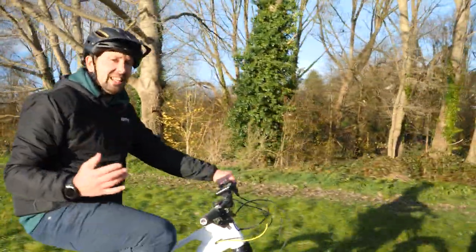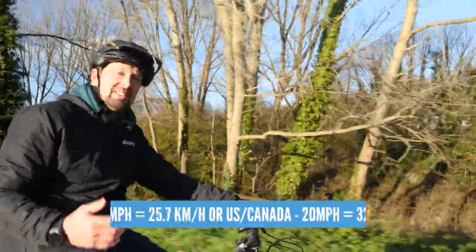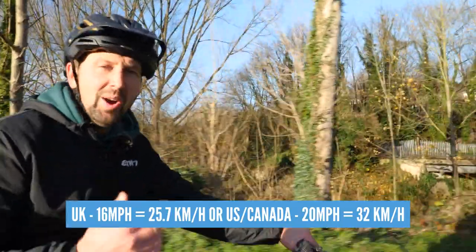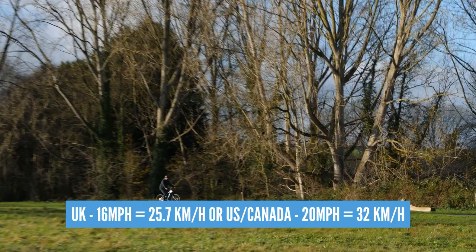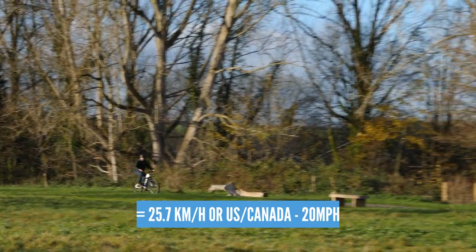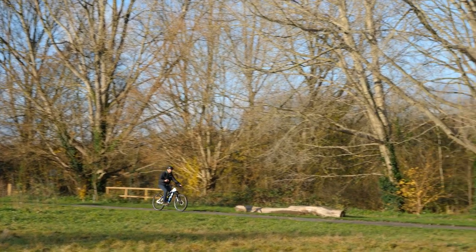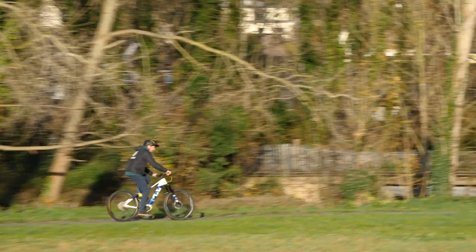Every single e-bike, if it's legal, will have a top speed that the motor will assist it to — that being 60 miles per hour here in the UK, or 20 miles per hour in the US and Canada. One thing that'll put that pesky e-biker into limp mode is a long, flat piece of tarmac, preferably downhill. He'll be battling his speed limiter whilst you pull away — well, until the next hill, that is.